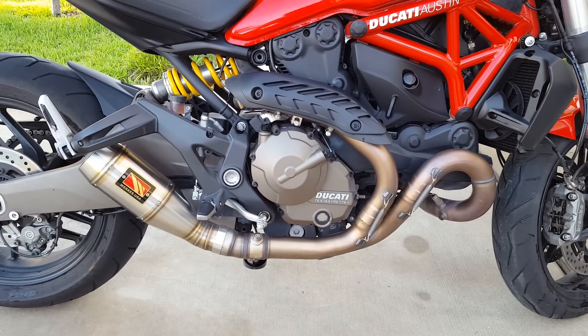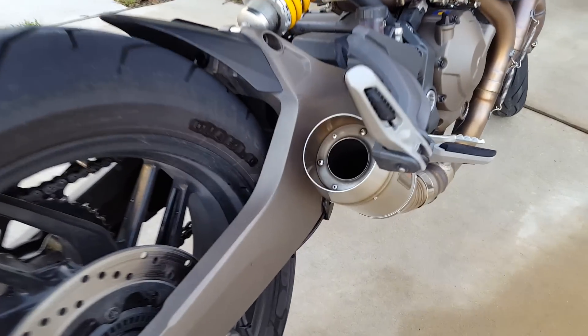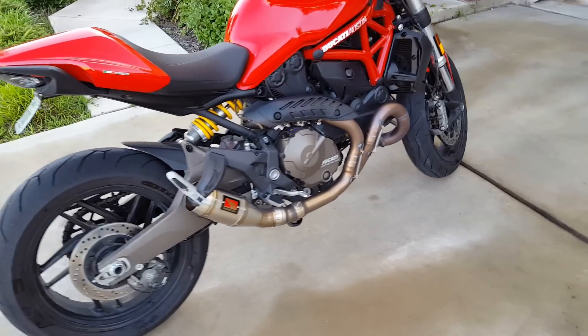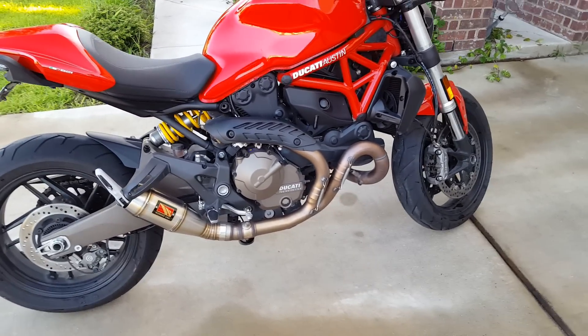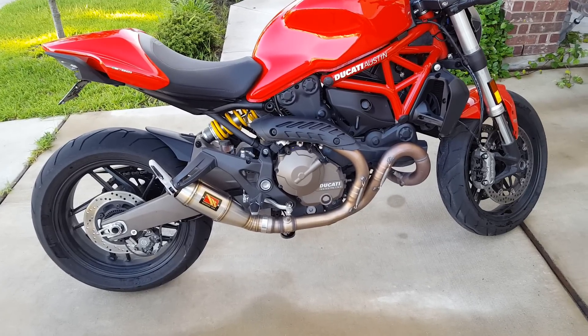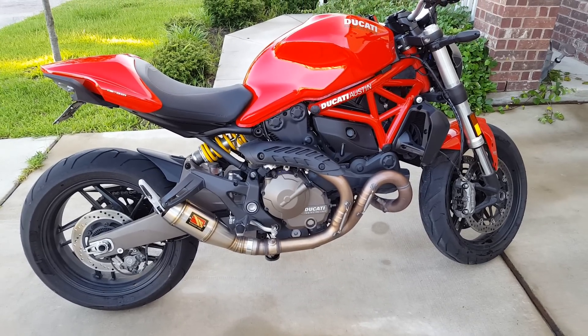I did another video on that but you'll see it here and get a little bit of a close-up. This thing definitely makes the bike — it makes it so much more aggressive. Definitely recommend it, and it's also not very expensive. I think I got it for about $450 shipped, so no Ducati tax on that one.